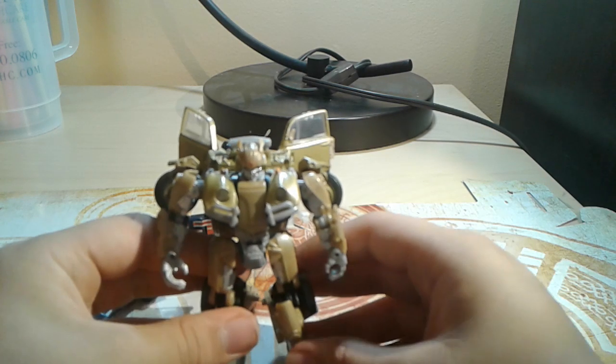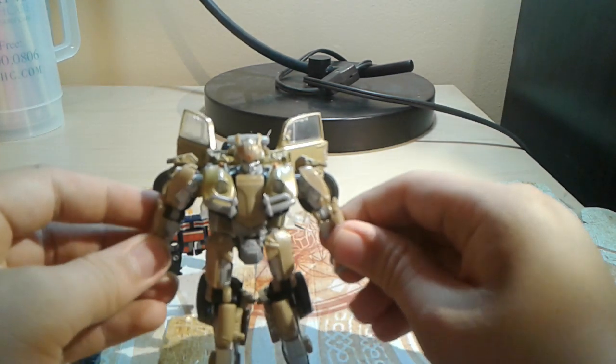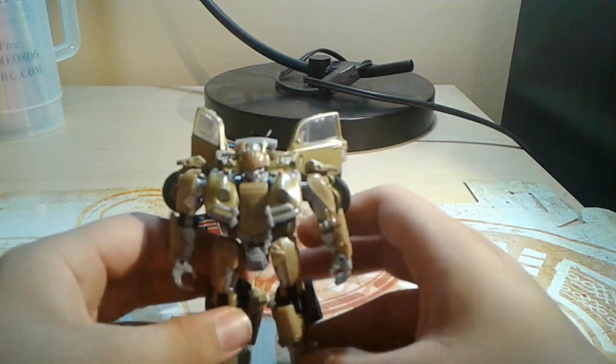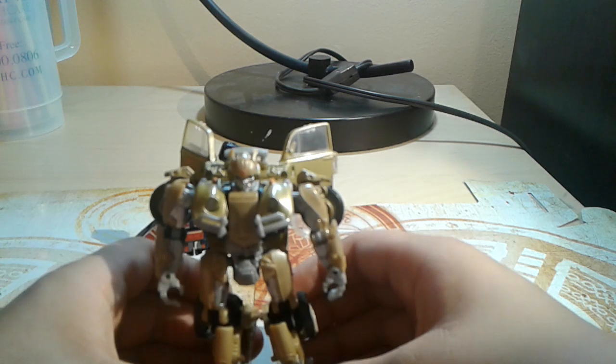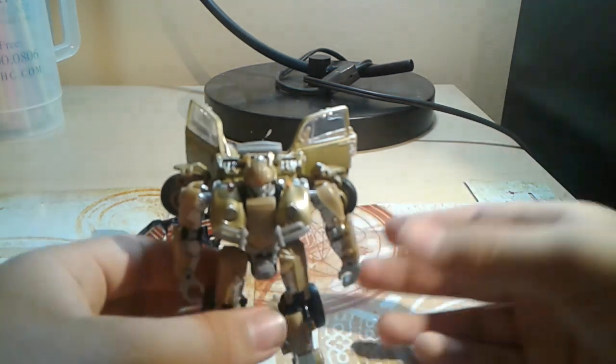I actually got this for a really good deal on GameStop's website — for 50 bucks. On the website it's like 30, but I spent extra for shipping. Here's Bumblebee.